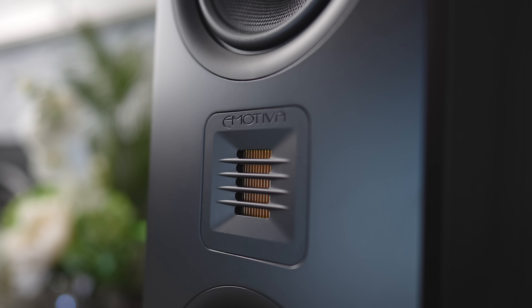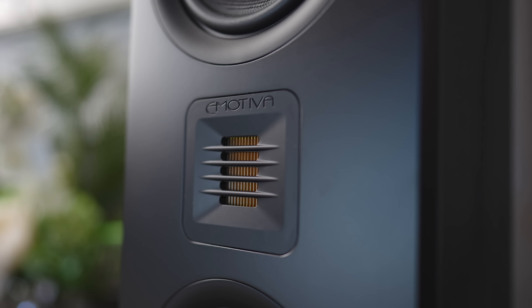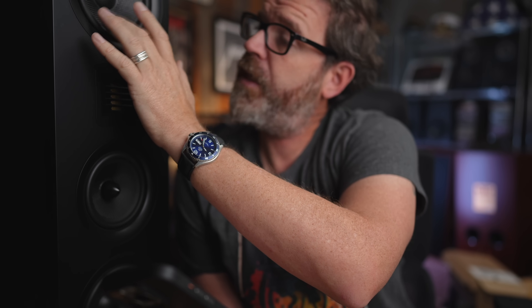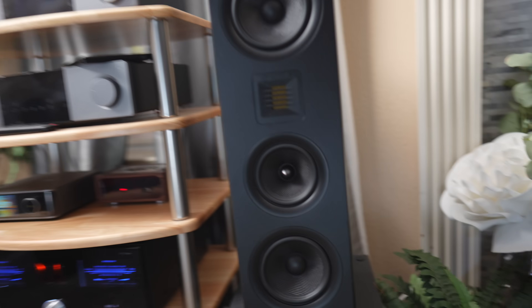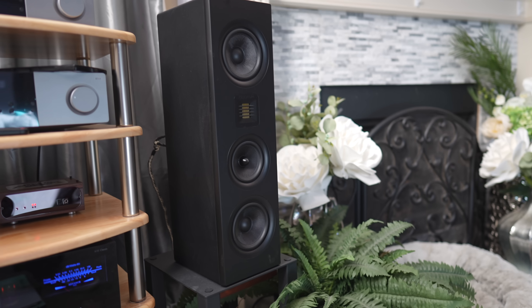It comes with a 25mm by 32mm folded ribbon tweeter, a four-and-a-half-inch woven fiber mid-range with a real phase plug, and two five-and-a-quarter-inch woofers — one up top and one down below. Having two woofers makes it more efficient than a single-woofer design, so these are actually easier to drive than many bookshelf speakers. Efficiency is 88 dB, nominal impedance is four ohms, and frequency response is 50 Hz up to 27,000 Hz — though they really underrate this thing. This is truly a three-way speaker.